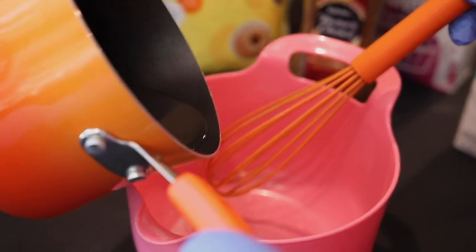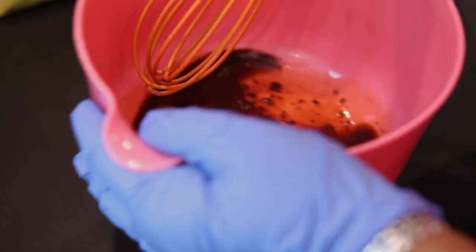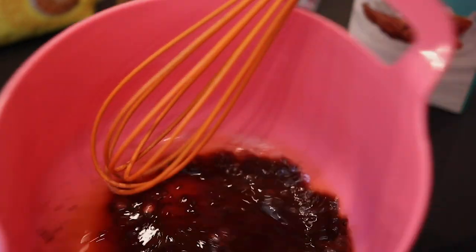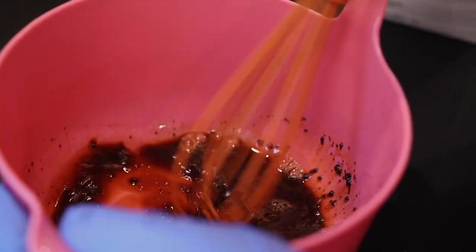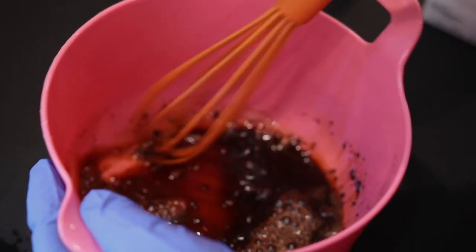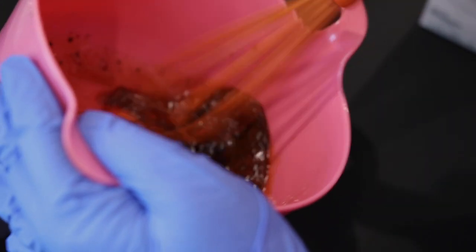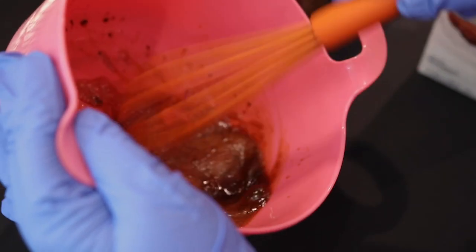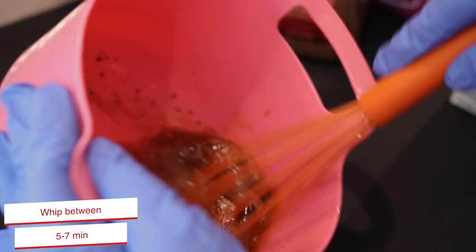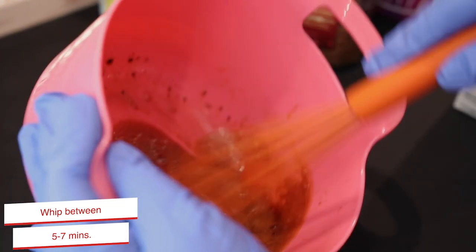I'll pour that in and measure it by eye — I'll actually do three teaspoons. Then I'm going to get this mixed up good, let the sugar and coffee dissolve a little bit, and then start whipping. I'm going to use a whisk. If you're at home, you can do this with a hand blender or a blender — it would be easier. But if you're in a van and you don't have one, you just whip it with a whisk. You can already see it's foaming. My experience has been it takes about five to seven minutes with a hand whisk.